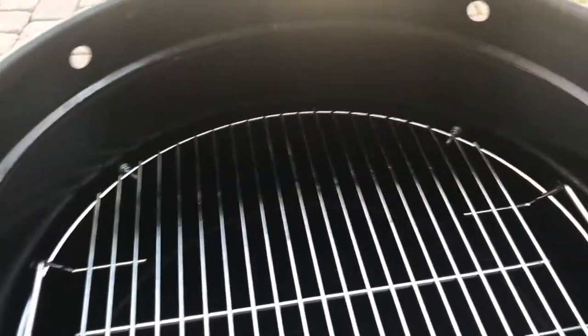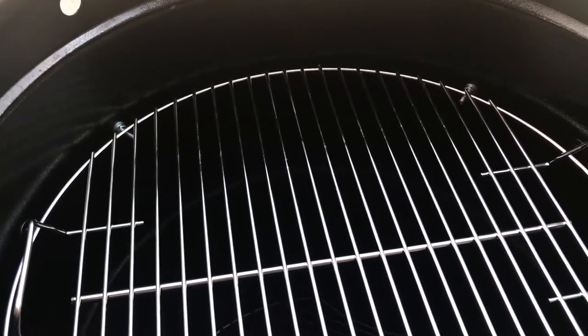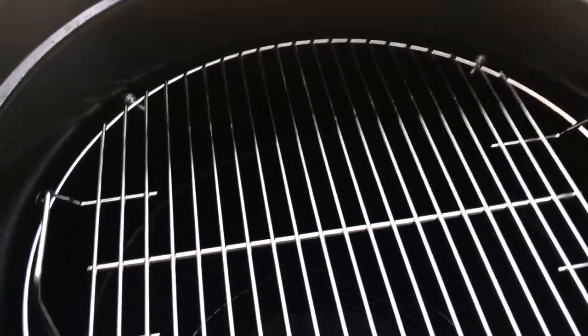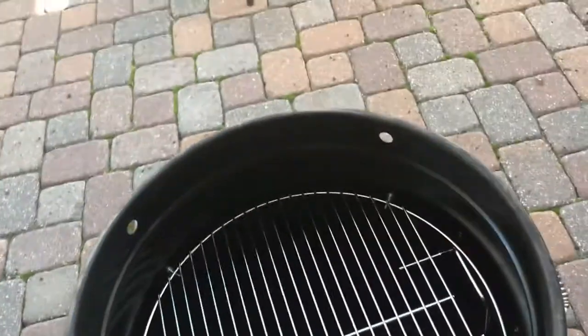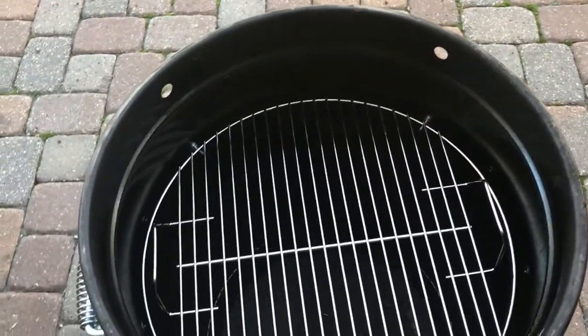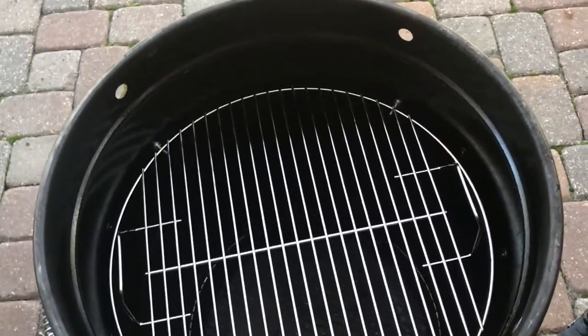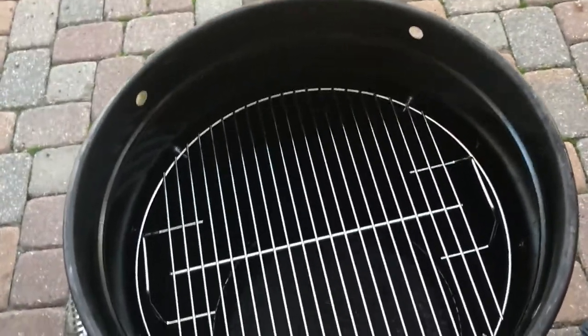If you notice where it sits, you've got about six inches to the top now, so you can get your pork butt or whatever you're putting on a rack actually up higher than you could before with it just being the middle rack. The other rack will still fit in there on the middle rack with this one in there, and you can also put the fire basket on the middle rack.